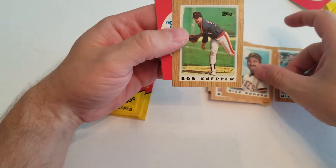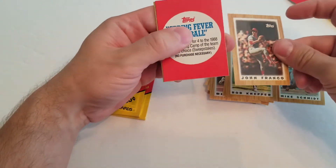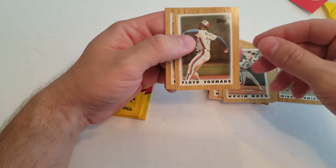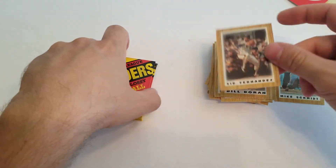There's a Rick Rhoden, Bob Knepper, John Franco, Kevin Bass, Floyd Yalmans, Bill Duran, and a Sid Fernandez.